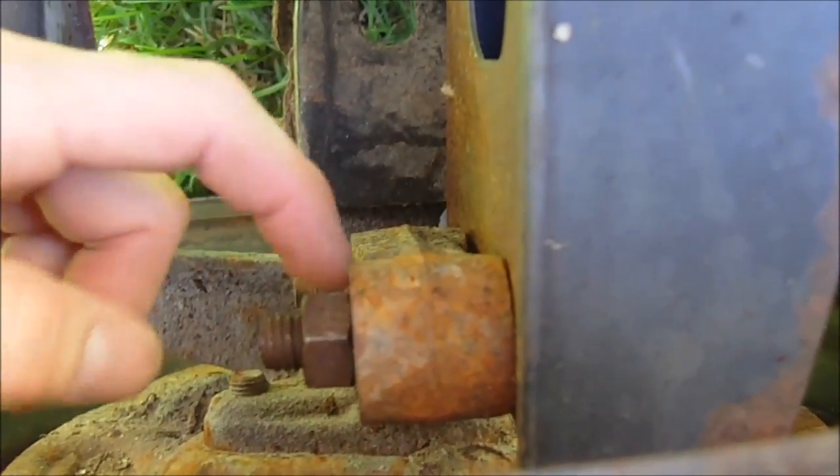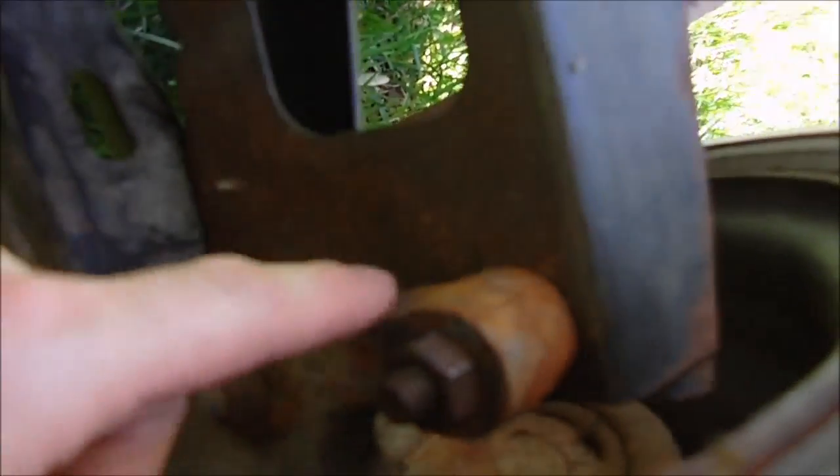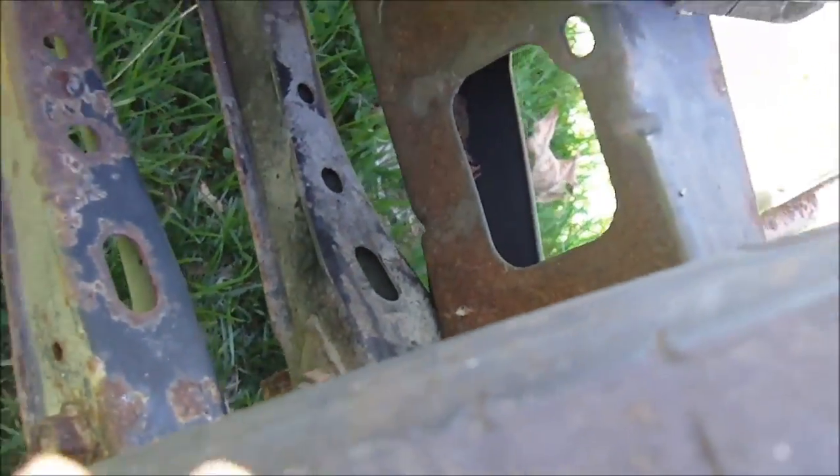We have an '86 Toyota Corolla rear hub and control arms, and it basically worked out pretty well. It was easy because I just drilled four holes in this bumper and then bolted the hubs right to the bumper, so it's really basic.